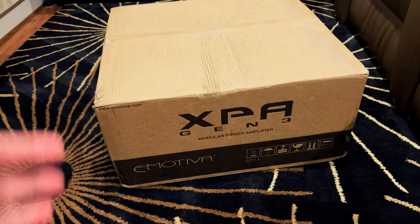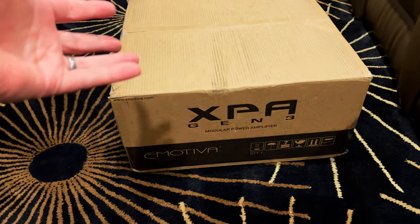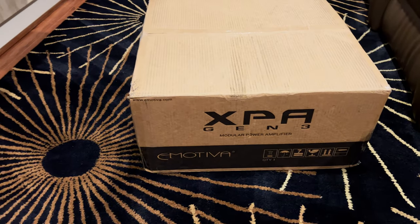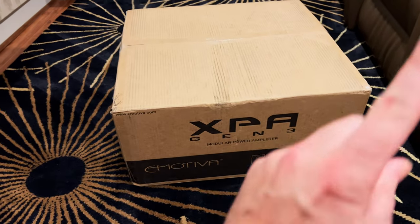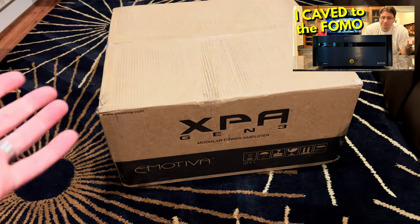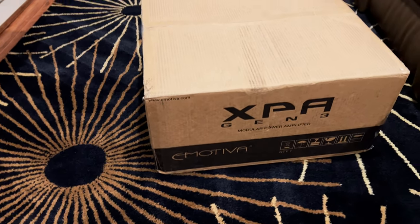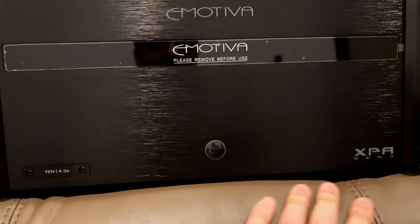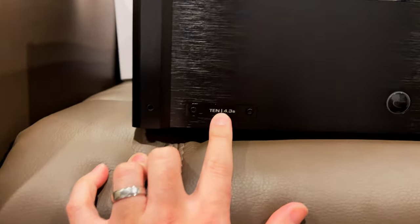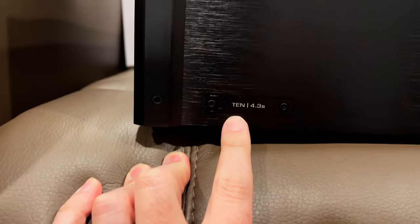I'm not going to bore you with an unboxing — I already have a video where I unbox one of these, so I'll spare you that. I'll just go ahead and unbox this off camera and then show you what the amp looks like. They didn't have a picture of my custom configuration, but as you can see they even give you a little plaque with my configuration on it.